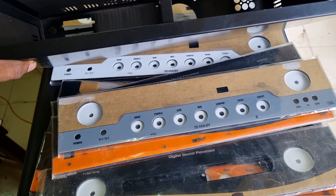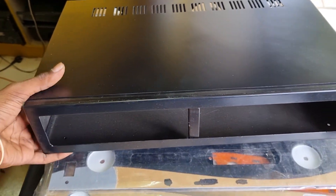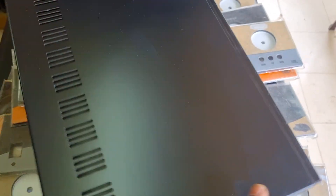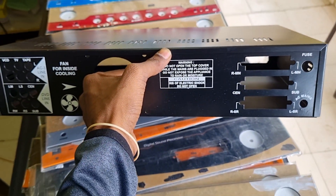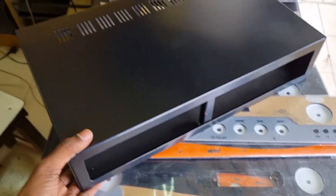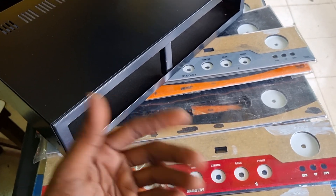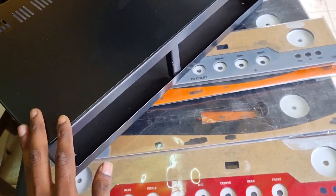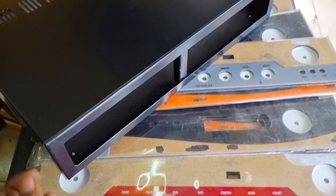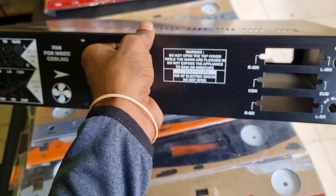There is a cutting service available for the cabinet. We will cut your cabinets as required. There is a 6-layer cabinet option available. Thank you for watching.